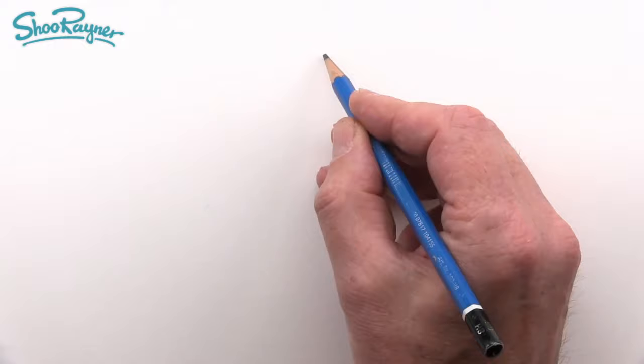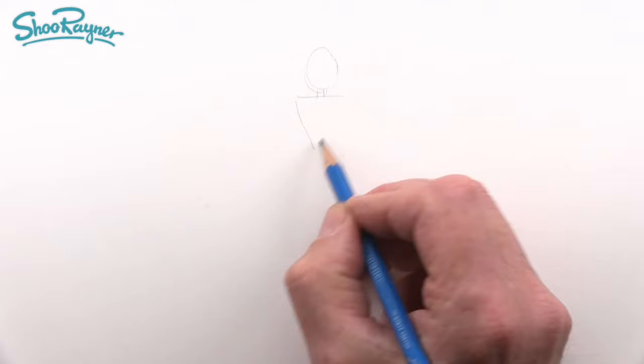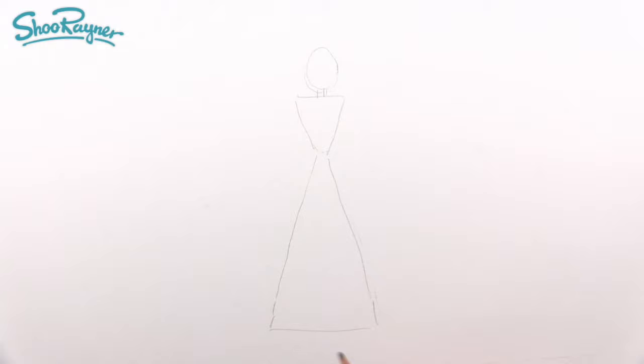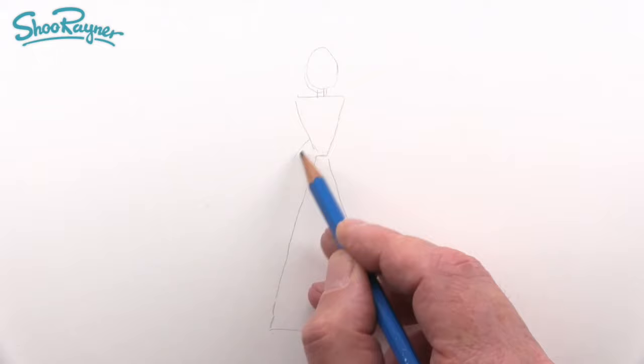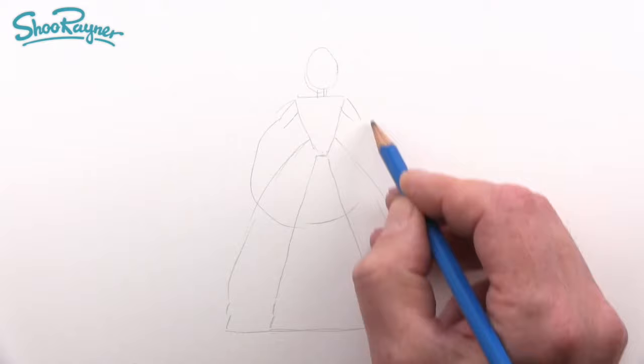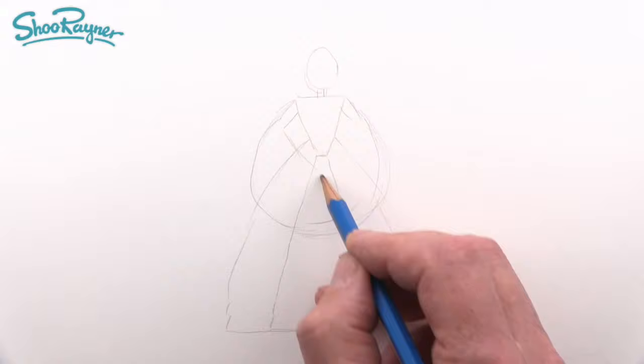I'm going to start in pencil by sketching out the head, then we'll need a neck and shoulders, then a kind of triangle coming down. This is the inner skirt of the farthingale. Come up a bit for the waistline, then curve out and bring in the arms, with the sleeves coming around in a circle. Draw this very gently — don't press hard because we're going to erase these lines later. This gives you a plan for how to draw the picture.